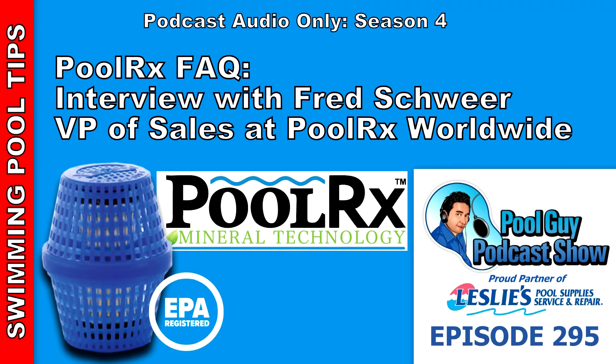Another aspect is the saltwater pool. I really like using PoolRx in saltwater pools on my route because I can turn down the salt production to a minimum amount, which means the customer's salt cells are going to last a lot longer. Salt cells are rated on hour usage — most are rated at 10,000 hours. If you reduce production from 100% to 50%, you're taking a three- or four-year salt cell and extending it to a seven- or eight-year salt cell.